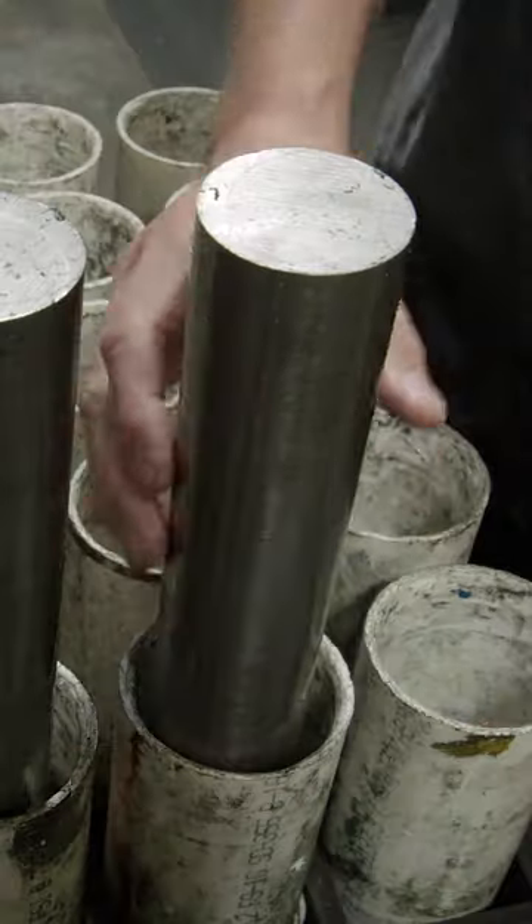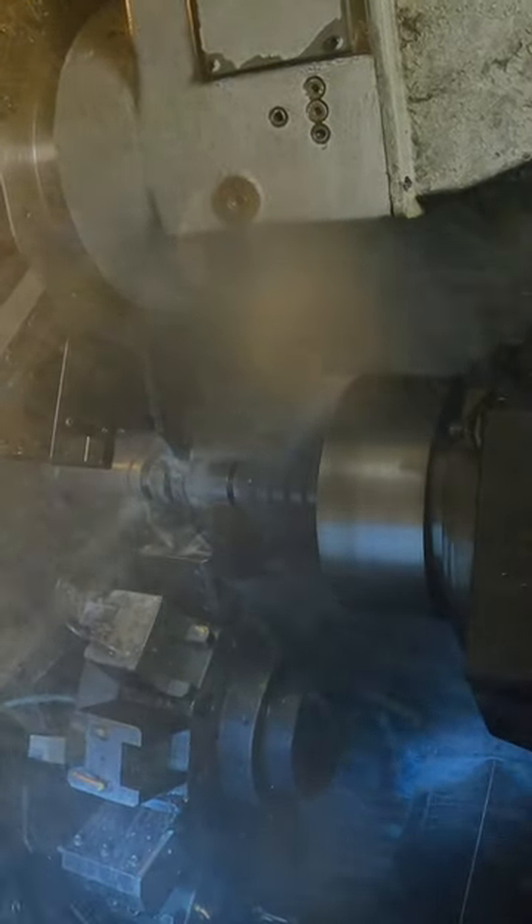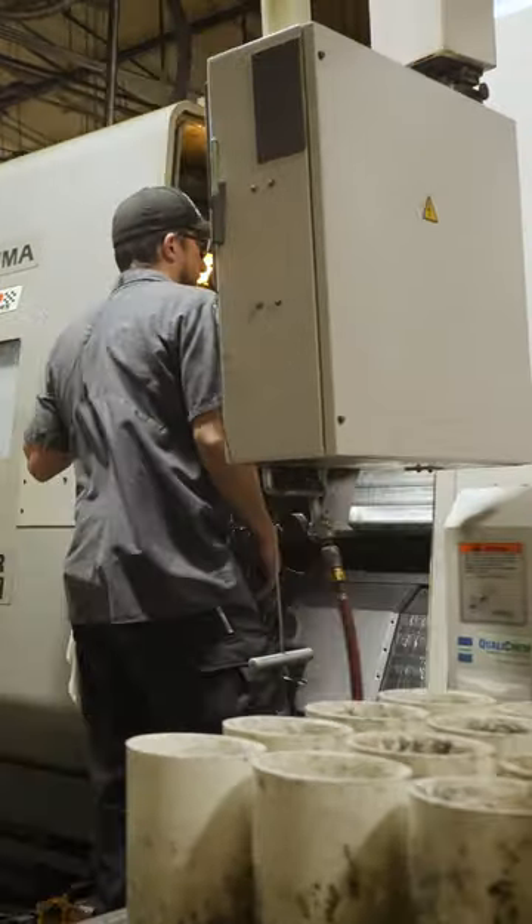We take it to a mill, and it gets turned into what we call a spool — a round lobe spool. Basically all the spacing on the lobes is done, the journals are semi-finished, and it just looks like a round piece of bar stock, except it has started to have some separations in it.